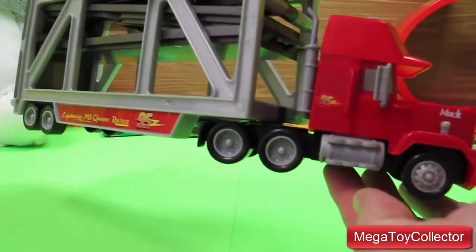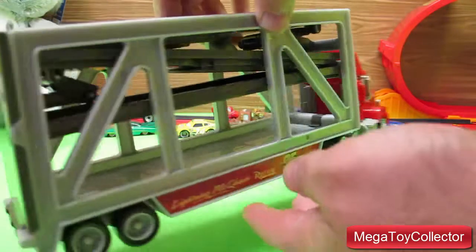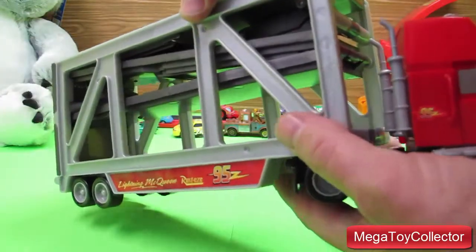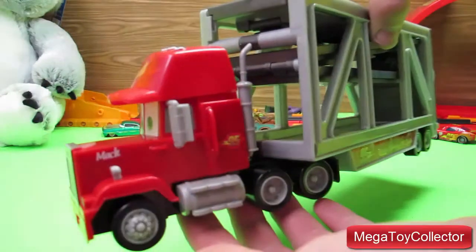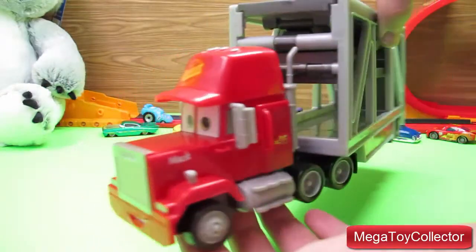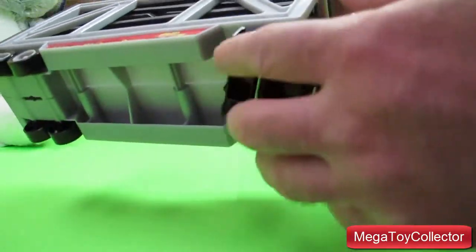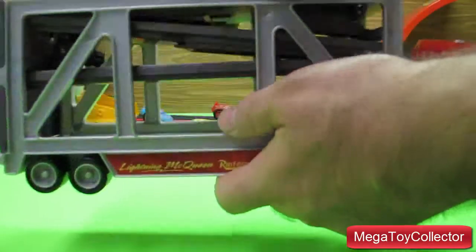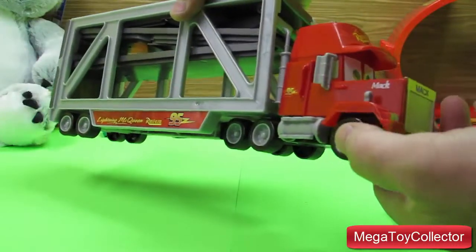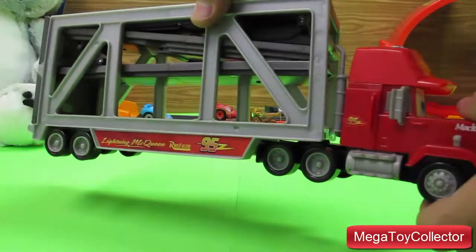We've got the truck and the trailer. The trailer will hold up to 6 cars depending on the size of the cars. The wheels are plastic, and the trailer and truck are plastic except for some metal pins and screws.